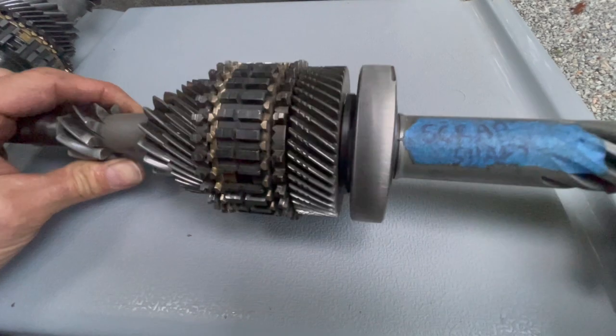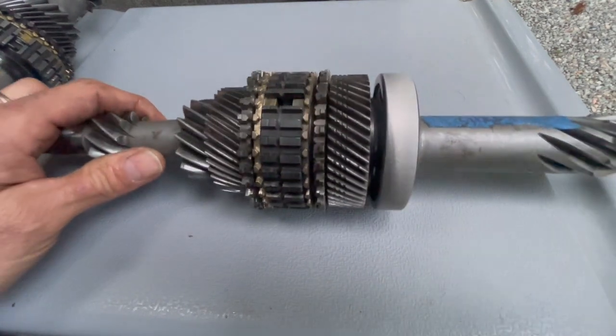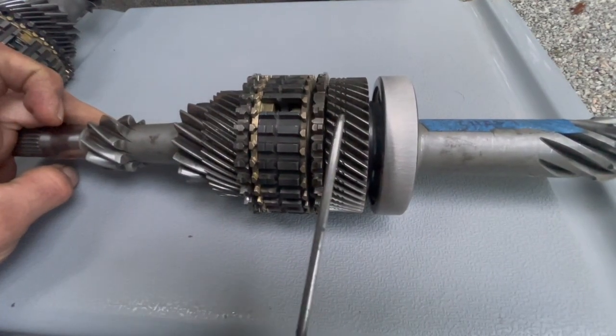Synchro gear cluster here — this is the input shaft of a Synchro. Two-wheel drive is the same from here that way. First gear, second gear, third gear, and fourth gear.